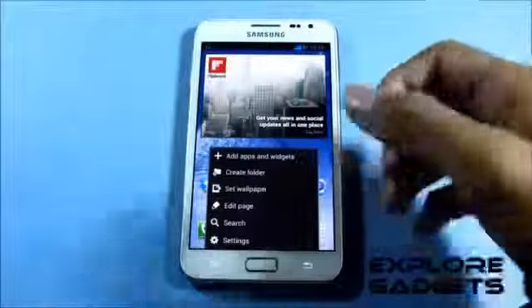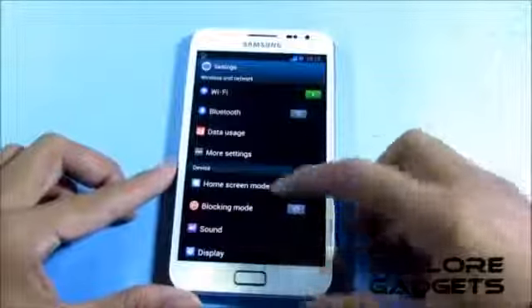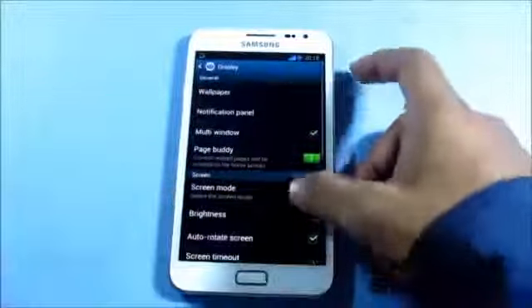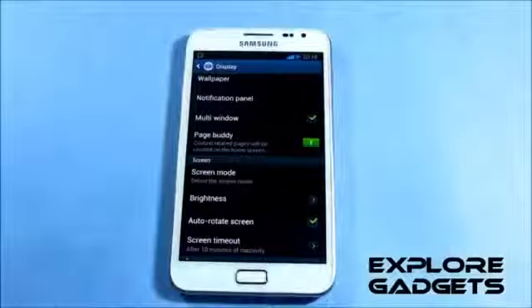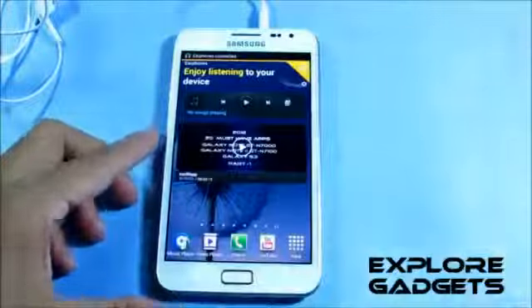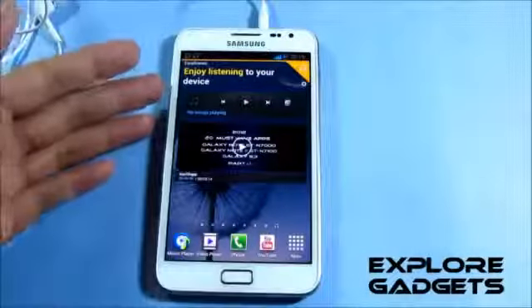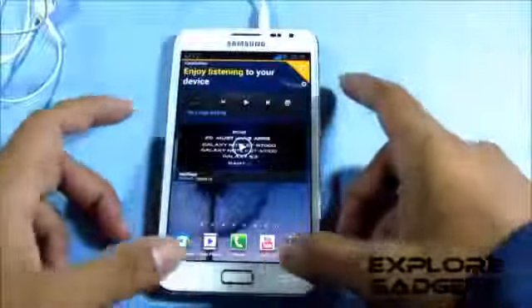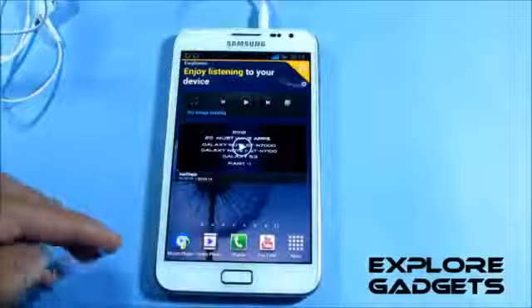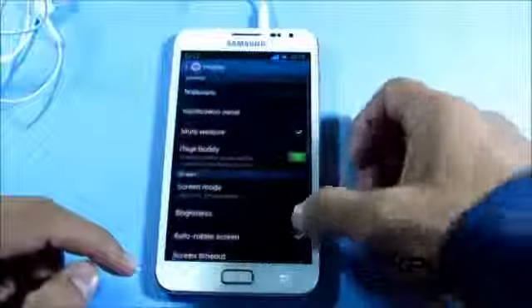The two new features imported from the Note 2 are the Pace Buddy and Smart Rotation. Pace Buddy works like this: as soon as you plug in your earphones and go back, the phone automatically takes you to a screen with your music player. At the bottom you'll also see recommended apps.